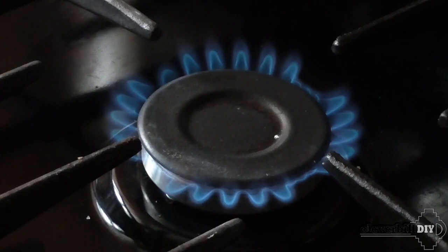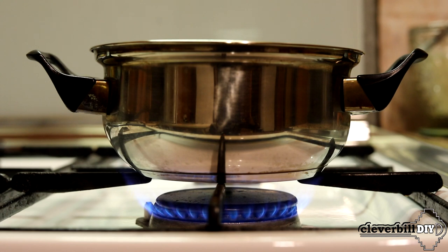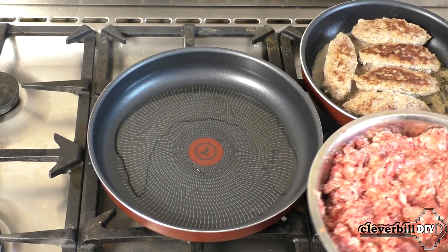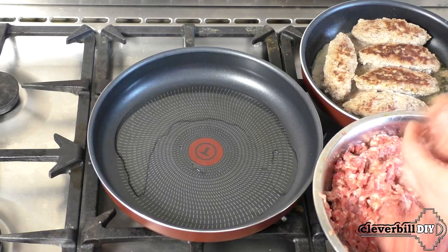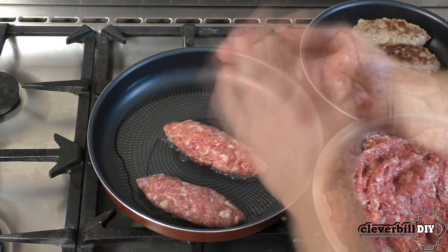Hello, in this video we will talk about the nuances of choosing a gas hob. At one time I myself faced this issue when choosing a gas hob for myself. I had a rather difficult task: I needed to find a panel on which I could heat up not only a kettle or fry scrambled eggs in the morning, but also cook a pot of soup, with room left for a frying pan.